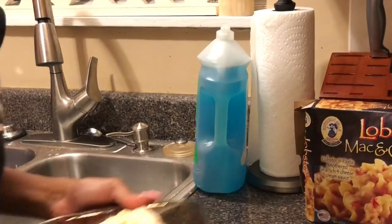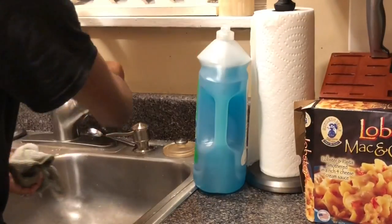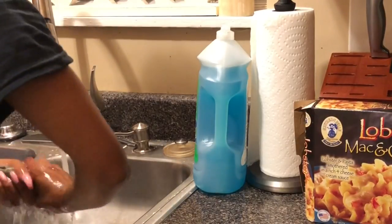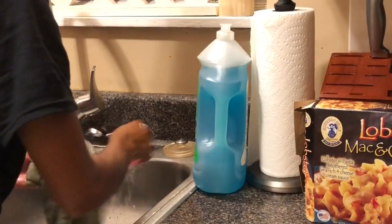My mom has a lot of water in the kitchen. I'm going to cook for a few minutes. I'm going to cook for a few hours a week. I'm going to cook for a few minutes.